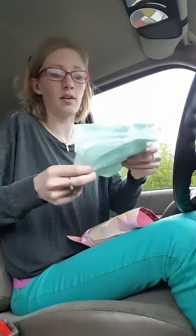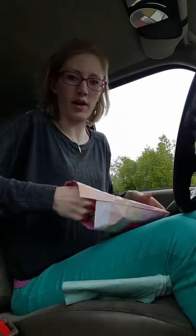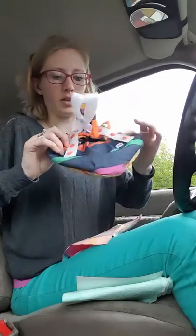To get you started so that you can put your diaper on right away. You're going to get a thank you card from Ryan and I, something to that nature, and then of course the diaper. This is a small, and I just want to show you a quick trick.